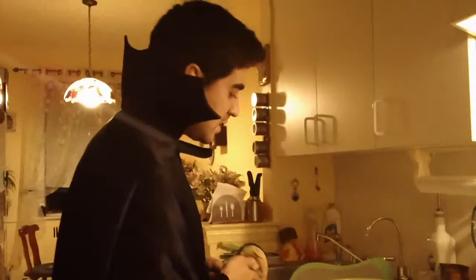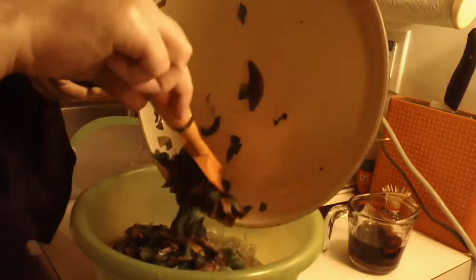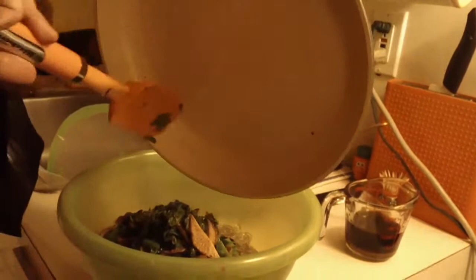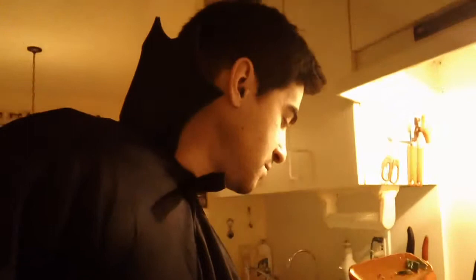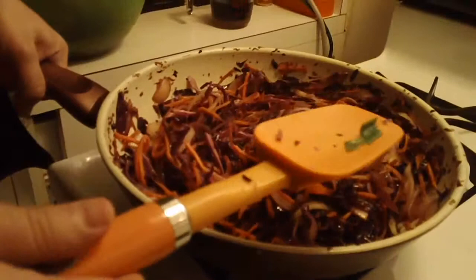Next we're going to add the vegetables — the spinach, shiitakes, and green onion. This was just wilted, not cooked on high. Then we're going to take the other vegetables — the onions, carrots, and cabbage — which have been cooking for about half an hour. You just want them to get soft but not burn. Add them to the dish.